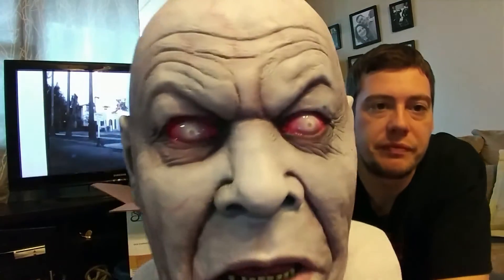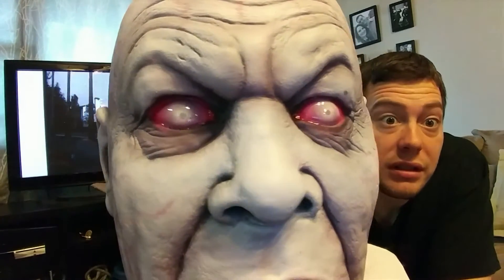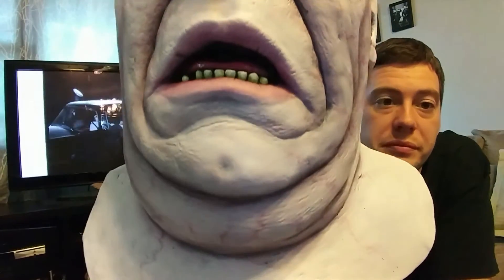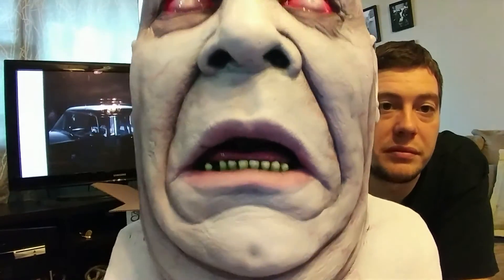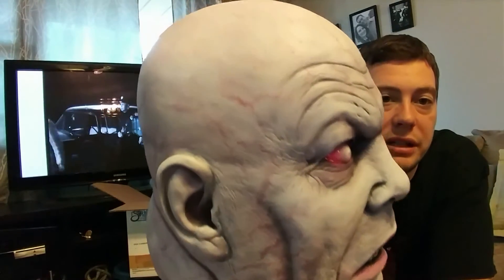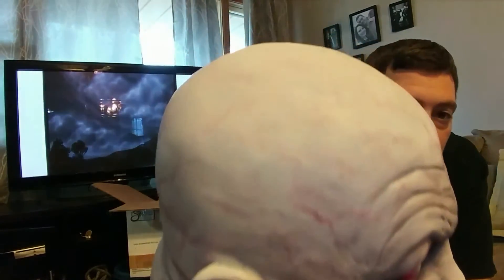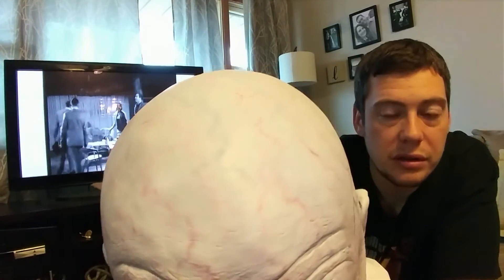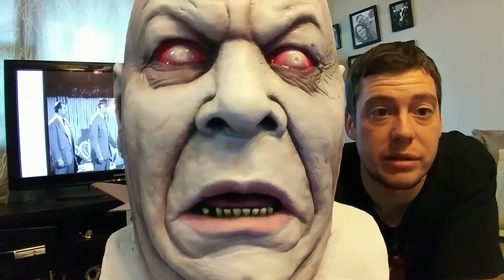This thing just looks mean. It's got the red glossy eyes. Lots of vein work. The camera's picking that up all the way. The whole thing is painted exceptionally well. Jeff just does the best paint applications when it comes to latex masks.